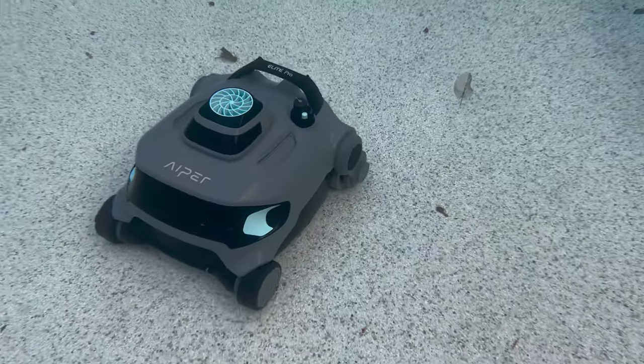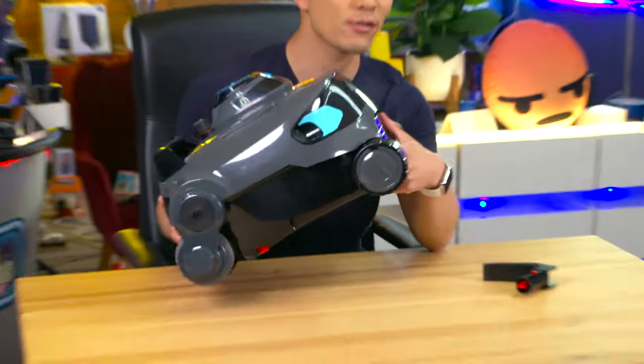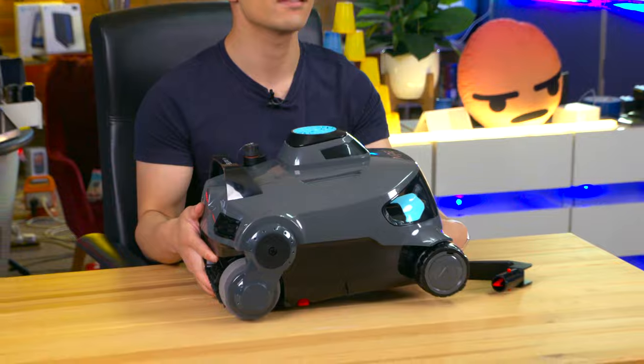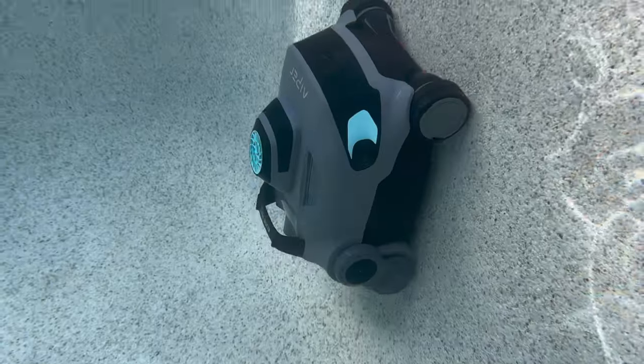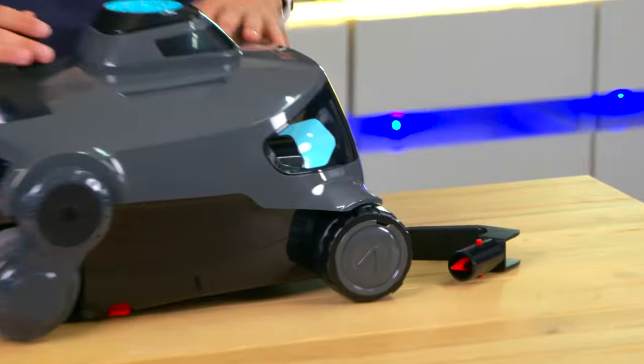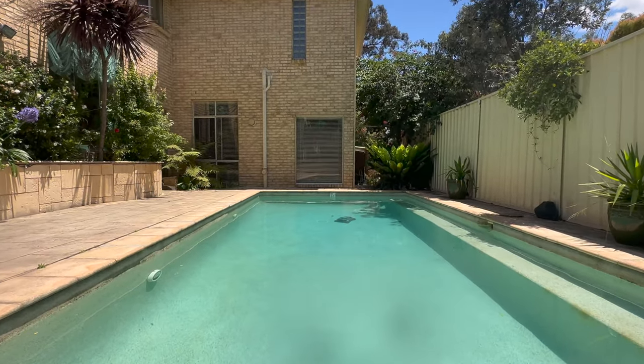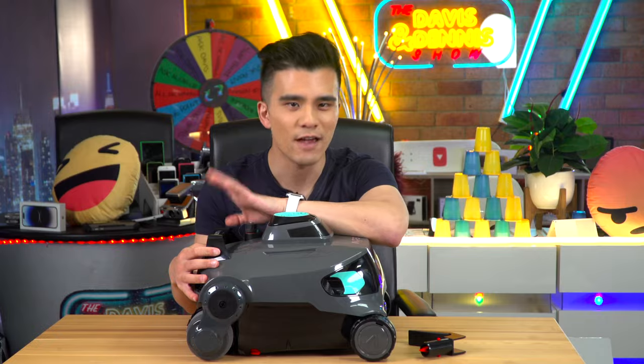If you've been avoiding robot cleaners because they're too big or too heavy, the Elite Pro just weighs under 5 kilograms, which is so lightweight, so it's easy to transport in and out of the pool. You can even go and clean someone else's pool if you really want. You can safely use it in most chlorine and salt pools at up to 120 square meters, which is fairly impressive.